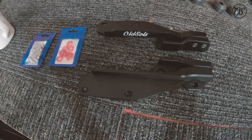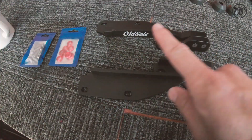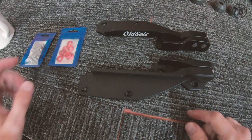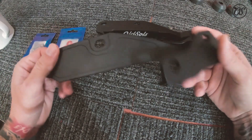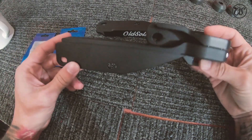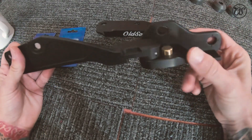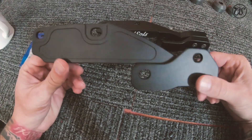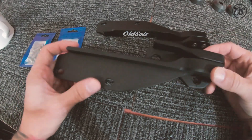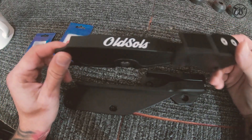Let me show you guys these hood hinges. Here they are — very wonderful. These are made out of two chunks of aluminum, one piece here and one big one here, and then they're anodized. I chose black, and I threw the old soul's logo on there because I'm extra like that.